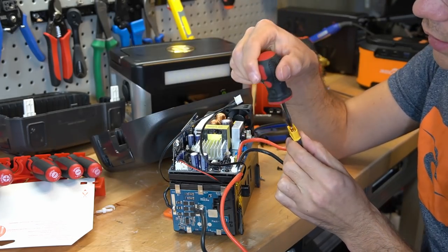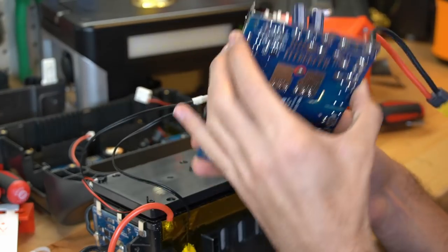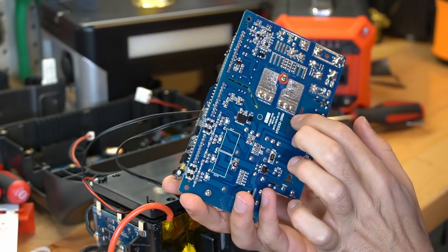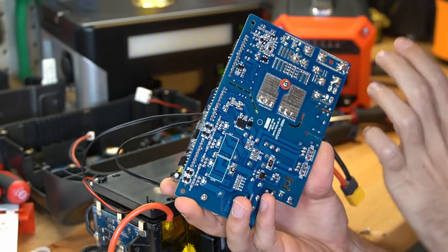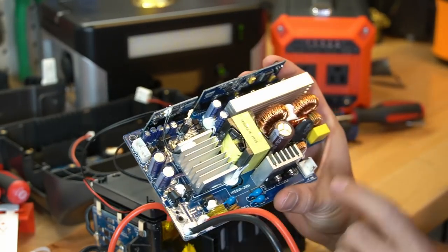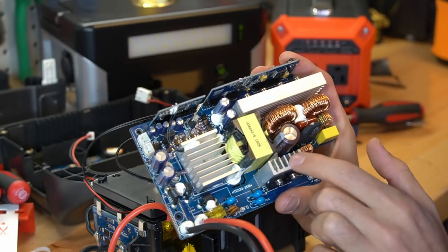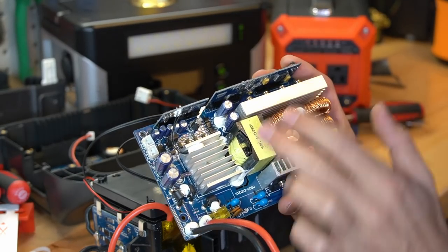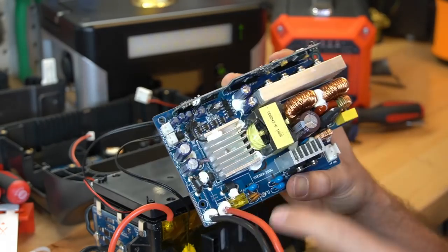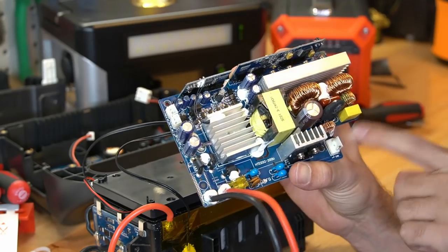It has an XT60 connector, so we're going to just do this and it's done. Look at how nice this inverter board circuit is — it looks really good, this is high quality. And I bet you anything the other ones will not look this good. DC goes in, AC goes out. I know a lot of people don't understand the specifics of how this accomplishes it with an H-bridge and an output transformer, but that's all you need to know.